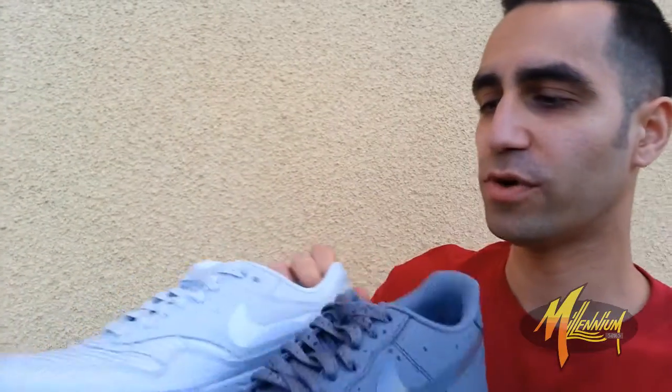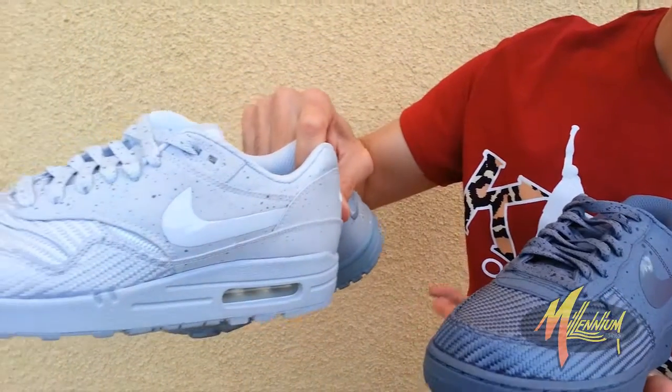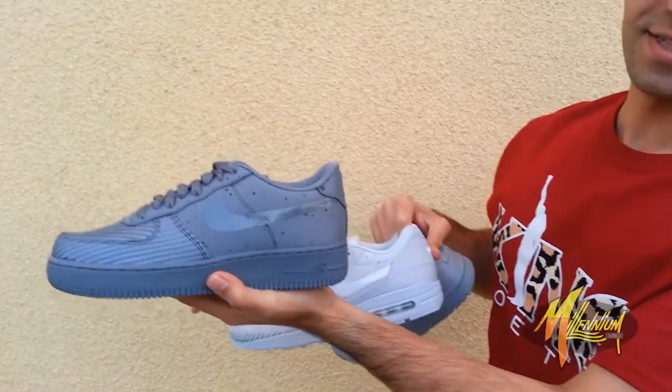Now the question of course is going to be which of these three is your favorite. Everybody's going to have their pick — I feel a lot of people are going to go Air Force 1 first, Air Max 1 second, and Air Trainer 1 last. But of course it depends on who you are — some guys are basketball guys, some are running guys, some are training guys, and then there's some who rock them all. I'm feeling them all, one a little bit more than the rest. This is Mickey from Millennium Shoes — thanks for tuning in, we out.